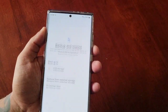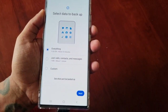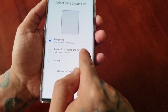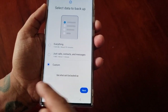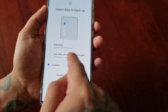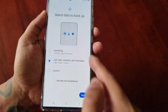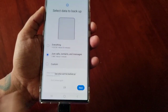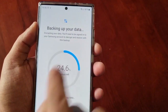Go to backup, then backup to external storage, then USB. You can either backup everything, backup just calls, contacts, and messages, or select custom to create a custom backup. I'm just going to backup my calls and messages, however I recommend backing up everything just to be on the safe side. Then hit next, then okay — and as you can see it's backing up the data.